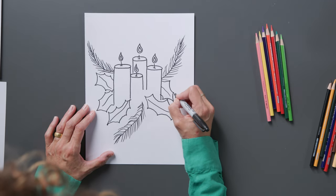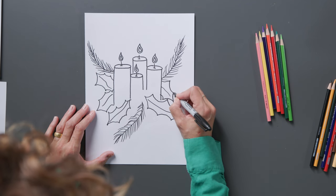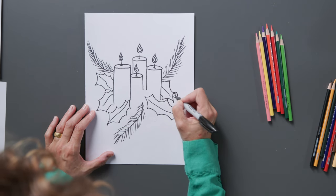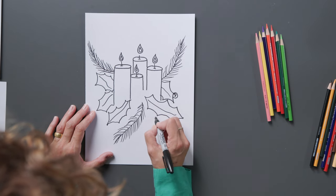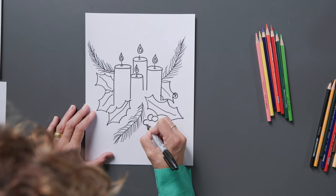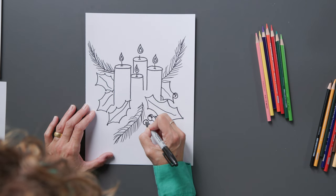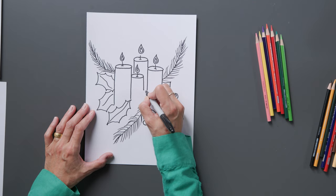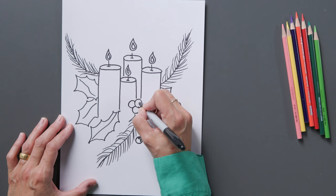We'll do a little holly berry. So we'll do a little berry, and a little bit of an open spot in there so it has a highlight. And then we'll have a berry here. We'll do circles, and then a little bit of a highlight — it's almost like an upside-down smile. And then we'll do this berry, and one behind it, and one behind that. See how they overlap.